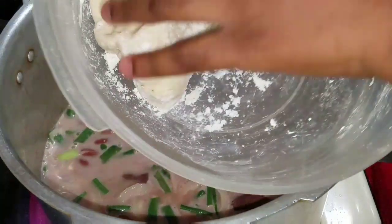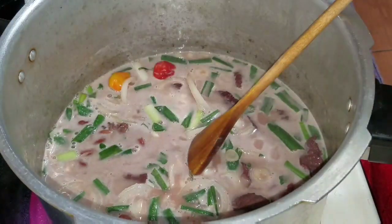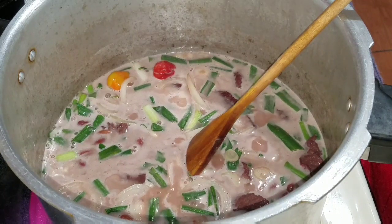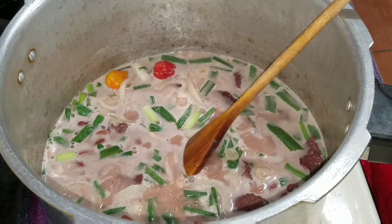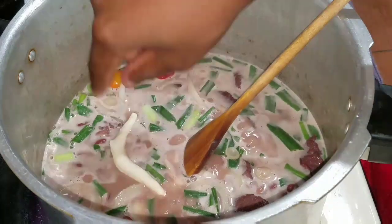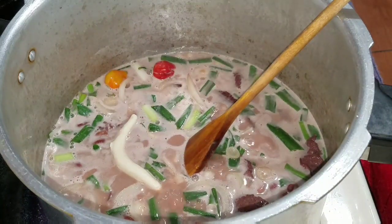And I'm also going to make some spinners for my stew peas. Now guys, if you don't want to add the corned beef, you can go ahead and add pigtail, or you can go ahead and use chicken or chicken foot, whichever you prefer.